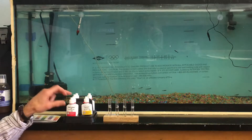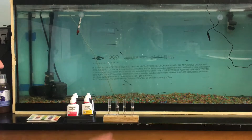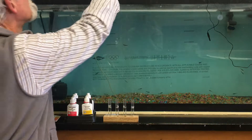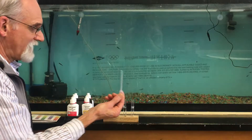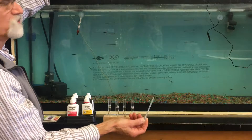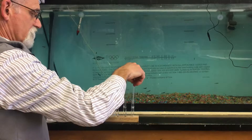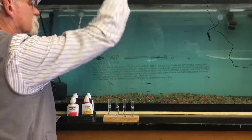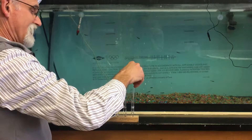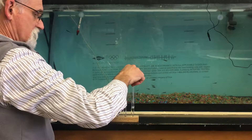We start by unpacking the kit and setting up the test tubes in the test tube holder so we can do them in order. I've already filled three of the test tubes, but I'll show you how. We use a small pipette to get water from the tank without putting the test tube in the tank — reach up, suck up water, and put it into the test tube.